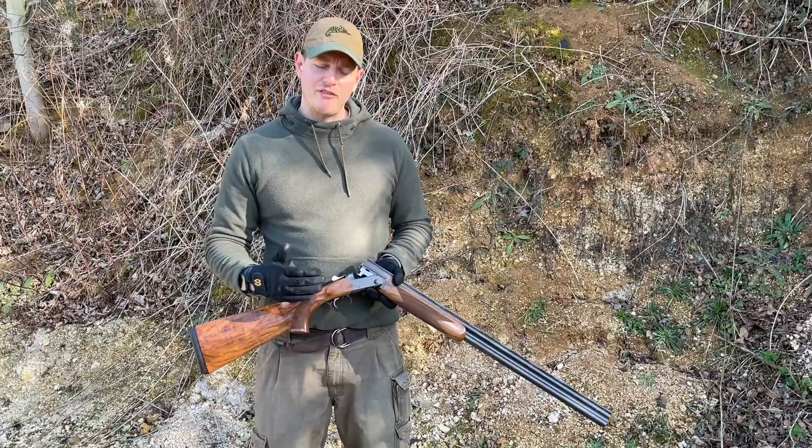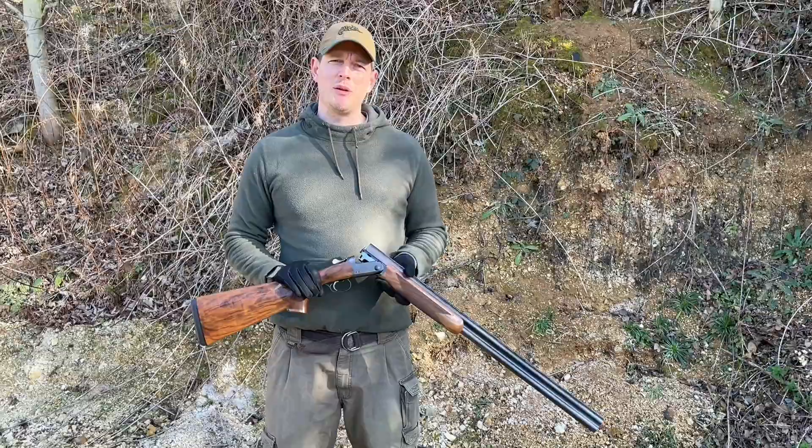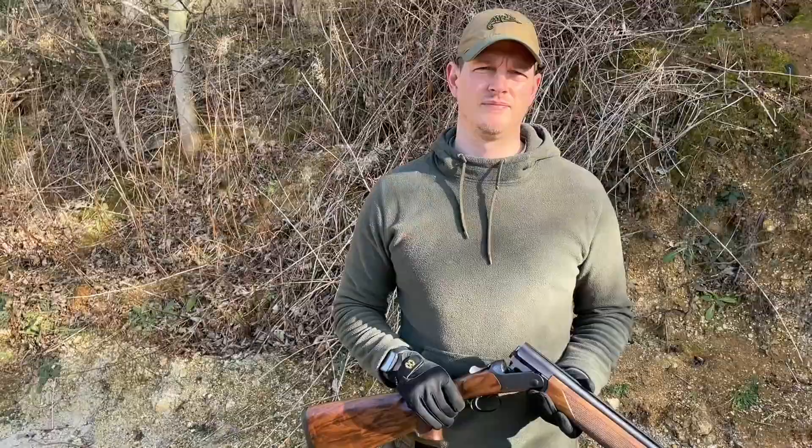If you want to go to the next tier, you've got the Heritage — again with engraving, but then you get some nice side plates that extend down here and you get selected grade eight walnut for the gun. It obviously comes at a premium but it looks really good.